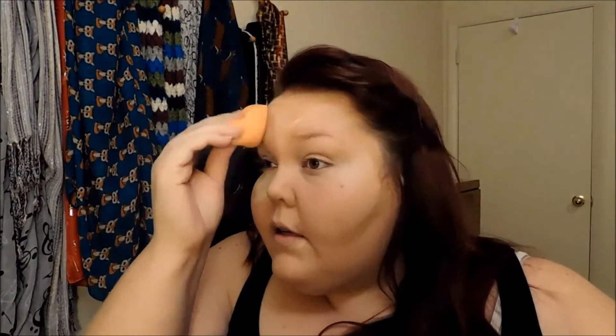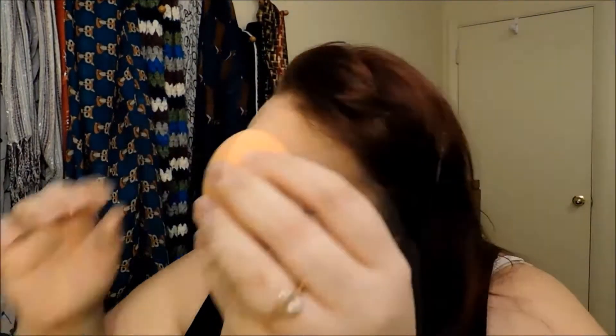For contour, this is the CoverGirl Fix Stick in Medium Deep. I really like this Fix Stick, but I've had other shades not look so well on me so I probably won't buy it again — use it at your own risk — but it's super creamy. We're going to contour our cheekbones, nose a little bit, and our forehead just to get a little bit more of a bronze glow. Then take a Real Techniques sponge and blend it out. You do want to blend out your highlight first, because if you blend out your contour first, that contour color can sometimes affect the quality of your highlight.